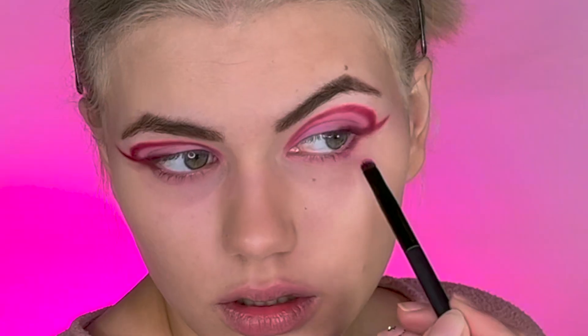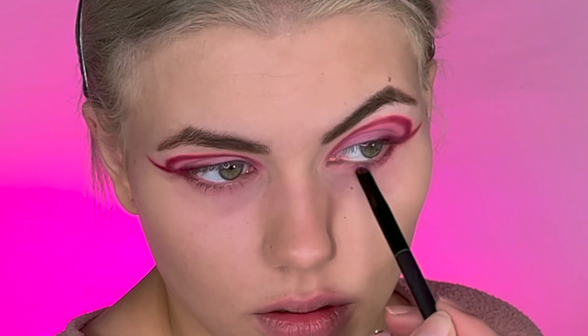Now that I have the pink in, it looks like I need to bring it down a bit more, but I can fix that in just a second. I'm going to take my smudge brush and just line it right down under. Beautiful! I am in love — I love this look already!